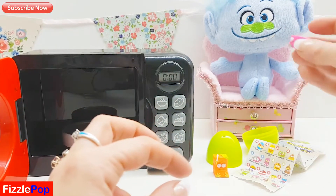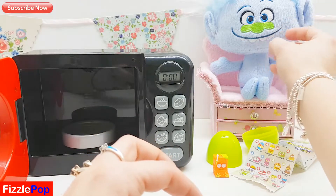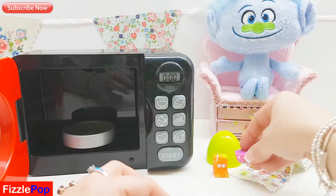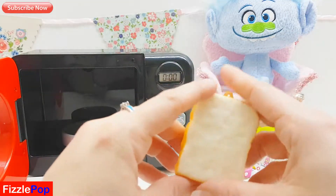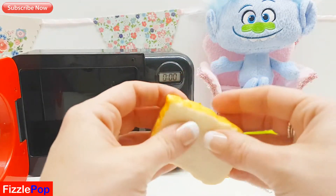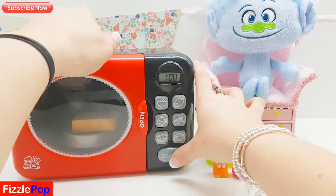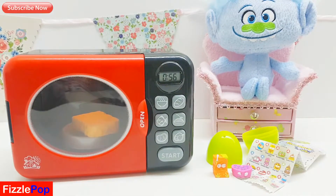What do you think Guy Diamond, you want some heartless candy? Yeah, throw it away! Okay Guy Diamond, next up is our squishy magic bread. Pop it in our magic microwave and let's see what surprises we get this time.